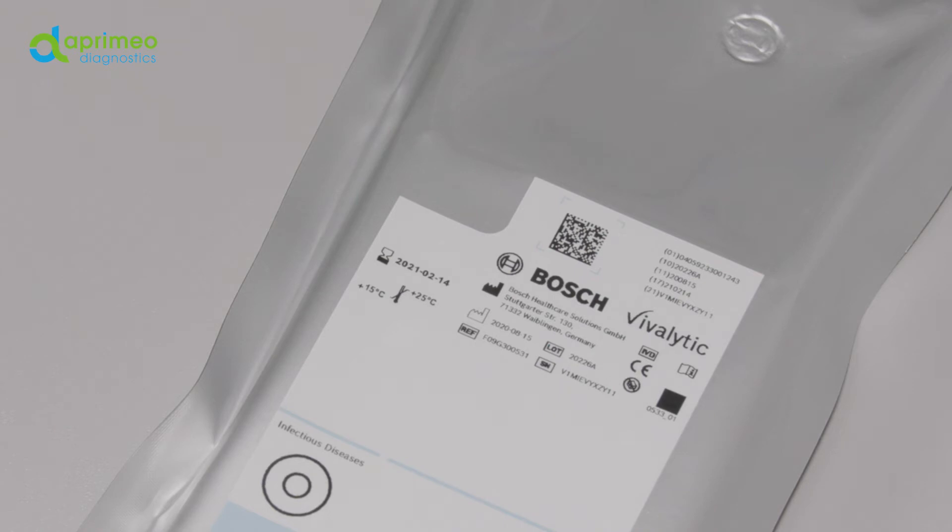Next, please check that the shelf life date of your cartridge is still current. Expired cartridges will not be accepted by the system.